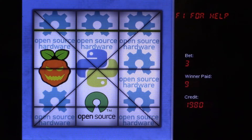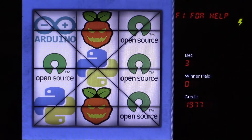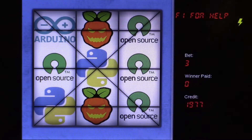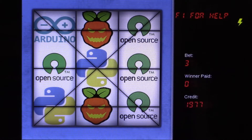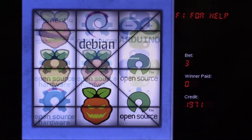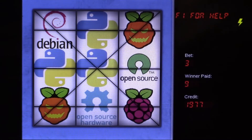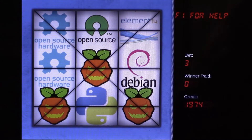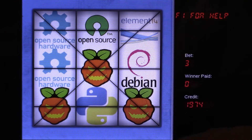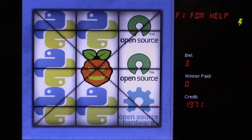I'm going to spin a few times so we can see the different logos I put in the spin wheels. I have the Arduino logo, the Python logo, the SpookyPie logo, the Open Source Initiative logo, the Open Source Hardware logo, and the Debian logo. I also have the Element14 logo in there. The SpookyPie logo and the Raspberry Pi logo are set as the two rarest items, so if you win on them, you actually win pretty big.